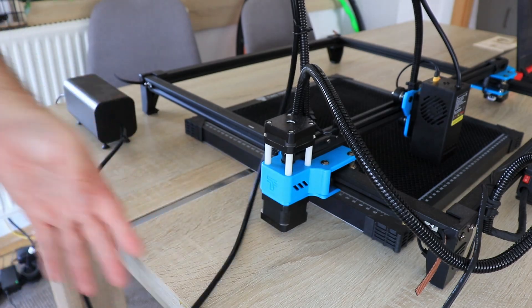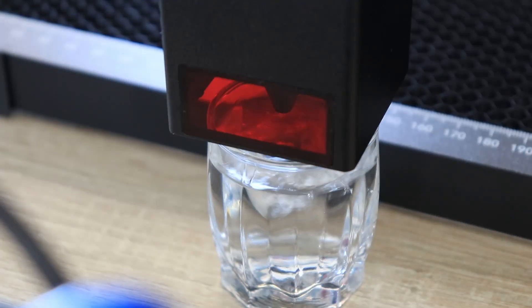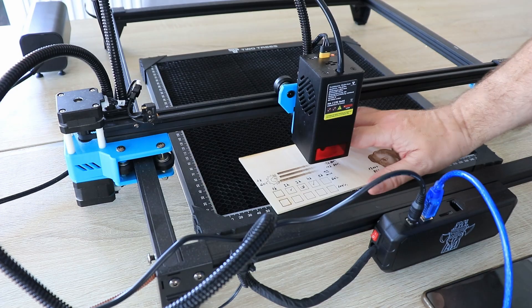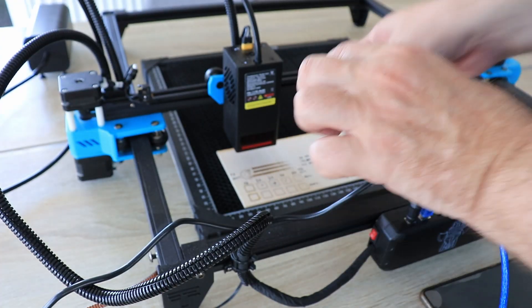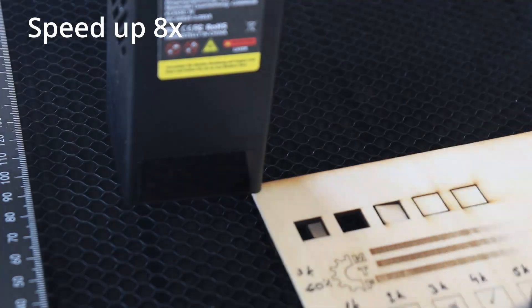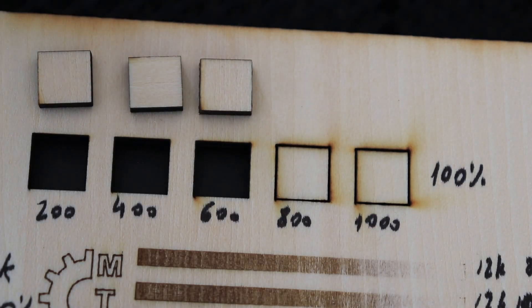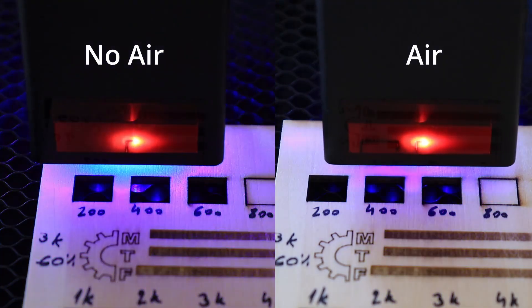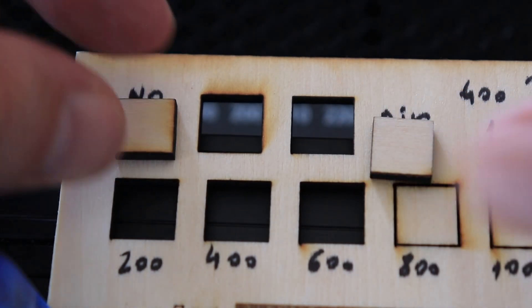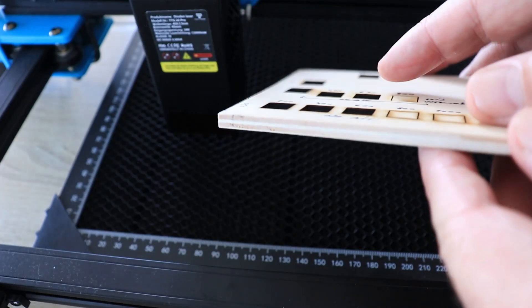Moving to cutting now. Attaching the air assist pump — you can see the air coming through the nozzle, which looks better than using just the pipe. Starting with cutting 3mm plywood using a higher step on the sensor. This part is sped up 8 times. At 600mm per minute at full power it can cut through the 3mm plywood. Testing the effect of air assist side by side: the right side uses air assist and the left side has no air. The effect is obvious — much nicer and cleaner cutting with the air, and it is also safer.